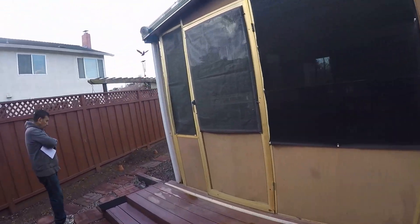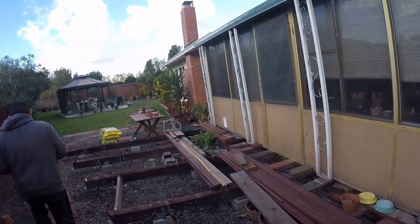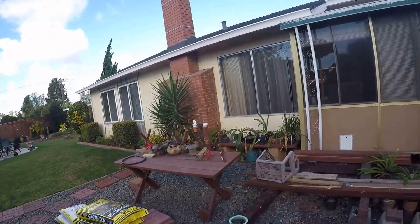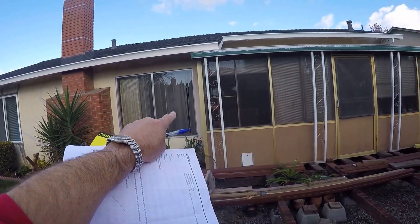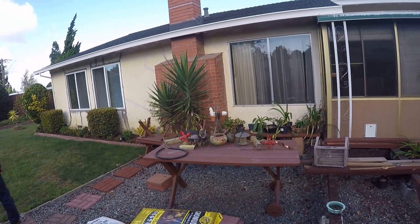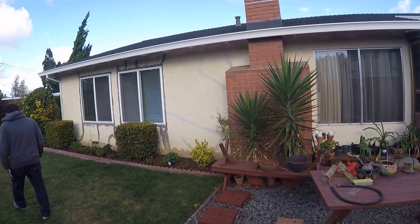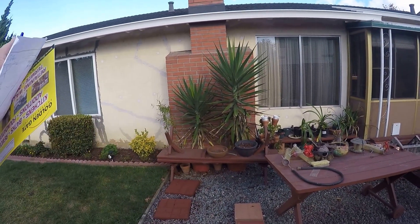Coming around the back of the house, we have a new window here that looks like it's about six by five feet — we'll double check the measurements on that. We're going to put in an XOX window there. We're going to retexture the back of this house.